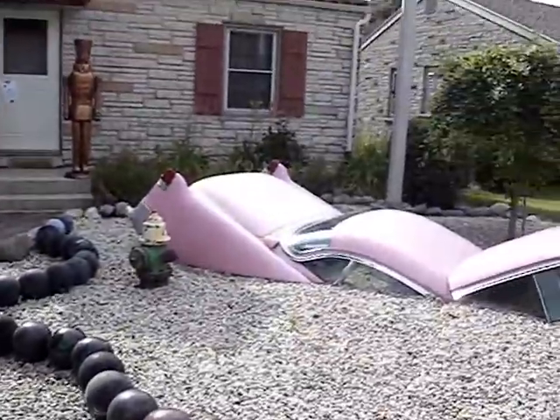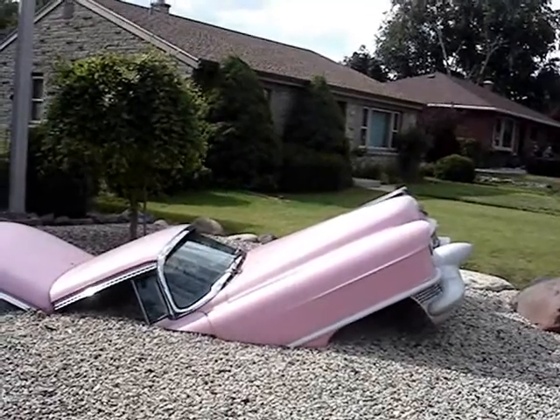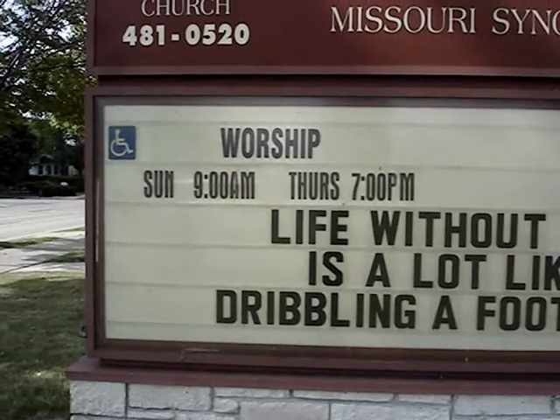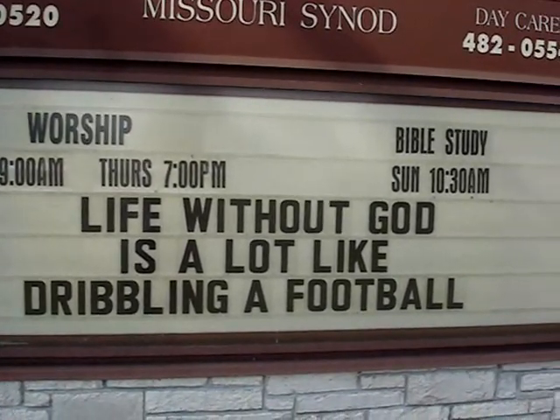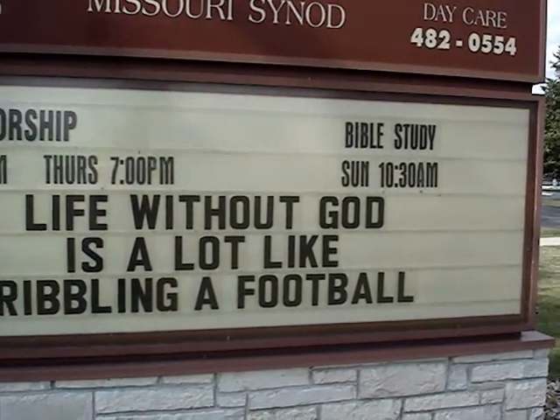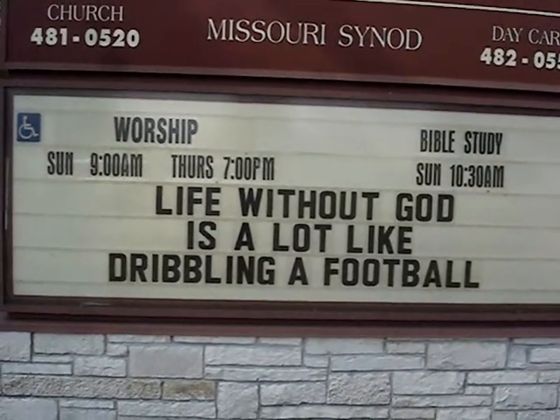And of course the pink Caddy on the ground. Catch you later.